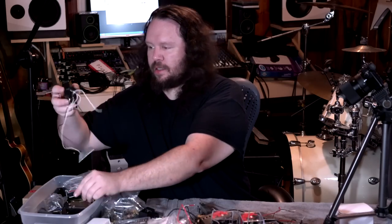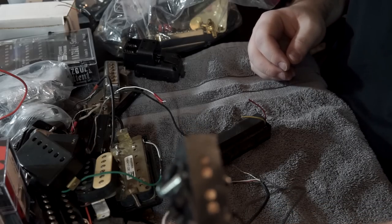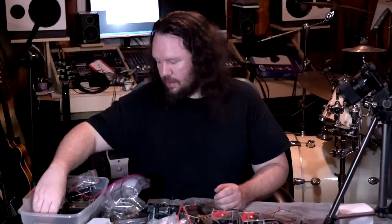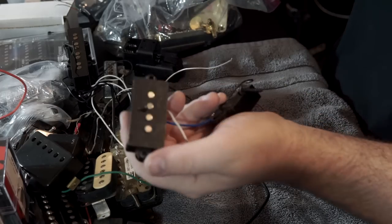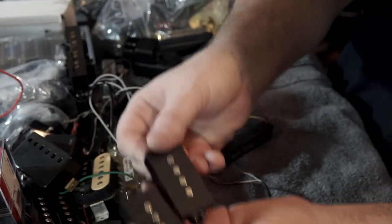Got some more bass single coils — standard dual pole, kind of cool, not sure what those go to. And some more bass single coils — these are going to be in the mid or neck position on something.